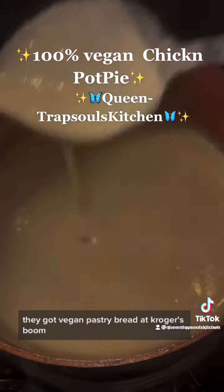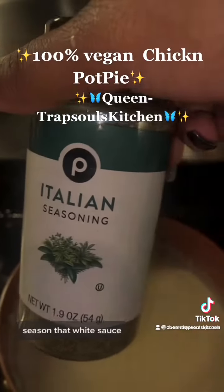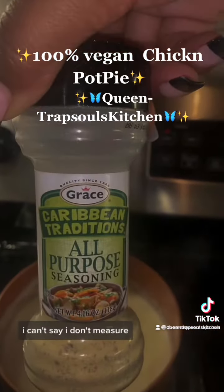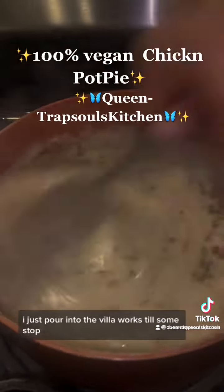They got vegan pastry bread at Croker's. Season that white sauce — everything needs to be seasoned, do not be shy with seasoning. I can't tell you, I don't measure. I just pour until it tells me to stop.